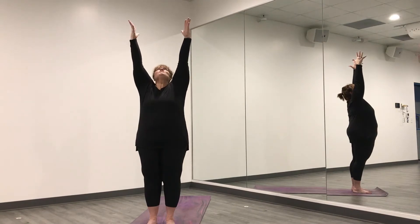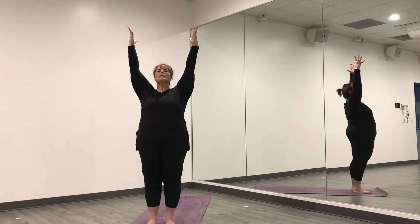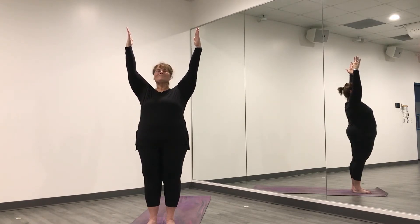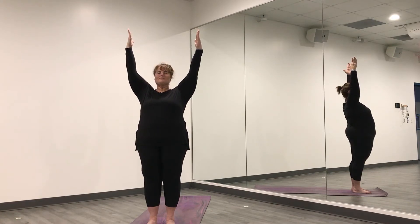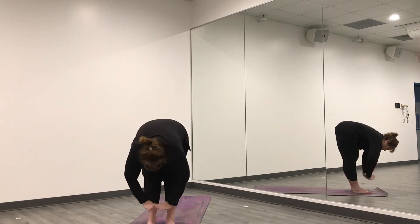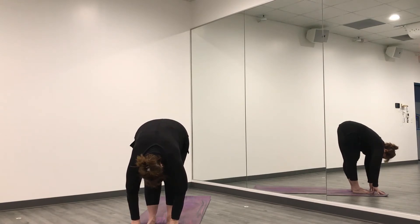Reach up with your fingers nice and tall. Notice if your shoulders are creeping up — pull your shoulders down. Your arms are still straight, reaching up to the sky, but your shoulders are pulling down. Squeeze in here and breathe. One more inhale. Hands come together, fold forward, all the way down. Hang your head, keep breathing. Take an inhale and then exhale.